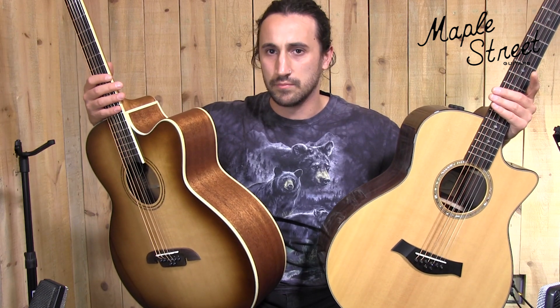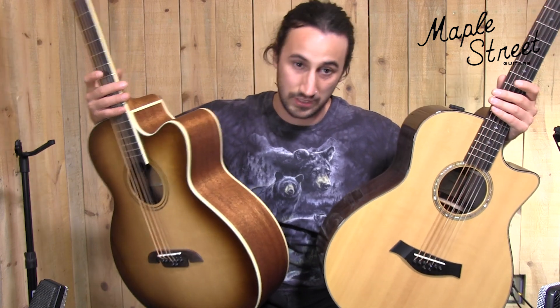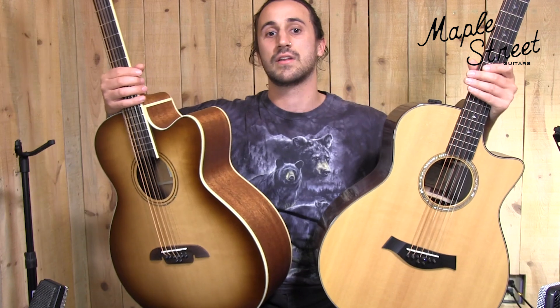The scale lengths are a bit different as well — the Taylor having a 27-inch scale and the Alvarez having a 27 and 23/32nds inch scale length. The Taylor has a Taylor ES-2 pickup system in it, and the Alvarez has an LR Baggs Stage Pro EQ element.